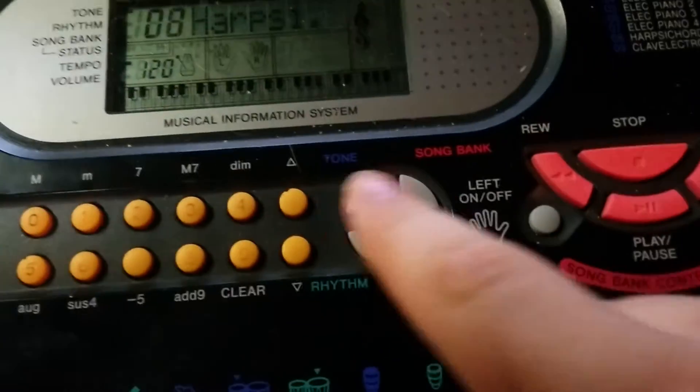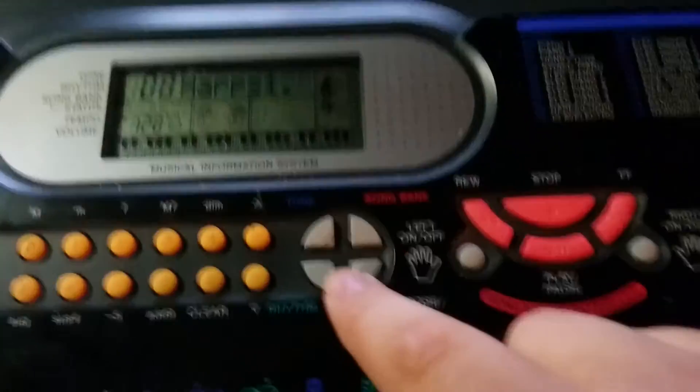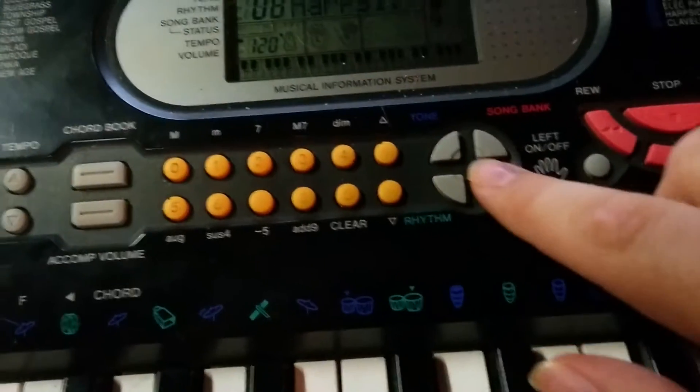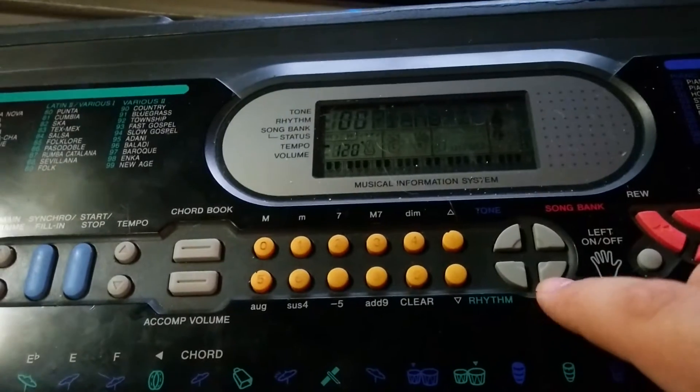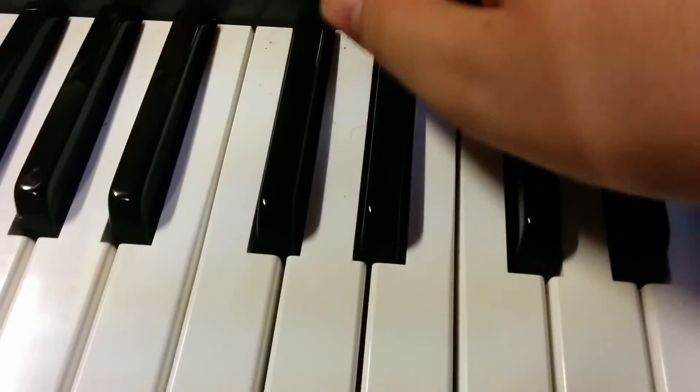Past that is tone, which is an instrument. Song bank — songs obviously. Rhythm, which is one of these, which is the drum beat. And then here's a good one, which is transpose slash tune. Tune, and transposition is obviously — let me turn this down a little bit.